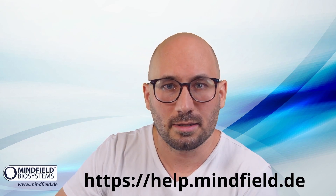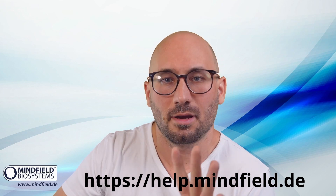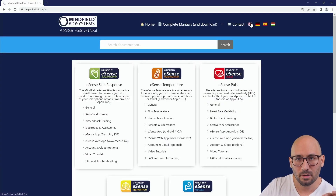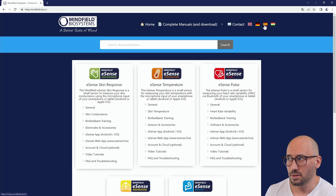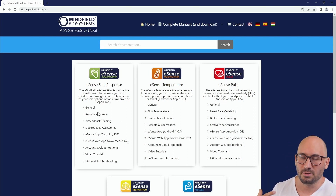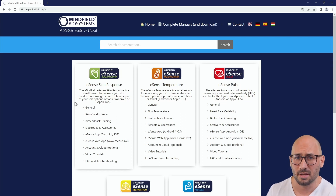Our help desk is available online at help.minefield.de and is available in English, Spanish, and Hungarian, with more languages coming soon. For the eSense skin response and other eSense sensors, you find all the information needed for operation, using the app, and doing good biofeedback training.